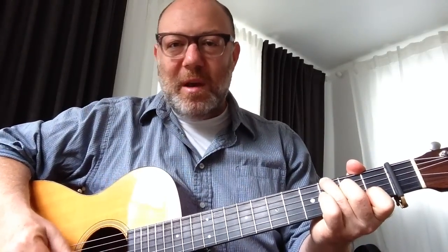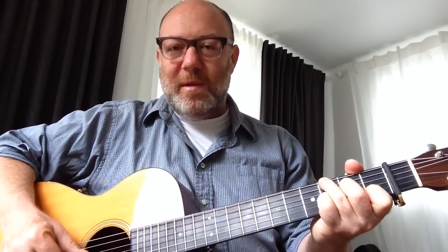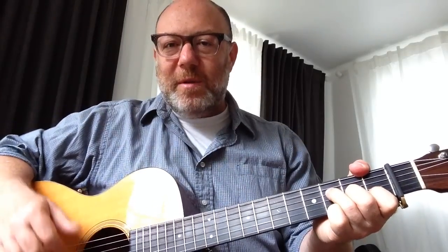Capos are great for singer-songwriters because they allow you to change keys and yet still play in basic shapes. Right now I'm at capo one. If I play the guitar tips theme in C — guitar tips, guitar tips, just the tips — you can see how that works. I'm using the same basic shapes. My right hand doesn't have to change. My left hand doesn't have to change. And yet I'm in a good key that suits my voice.